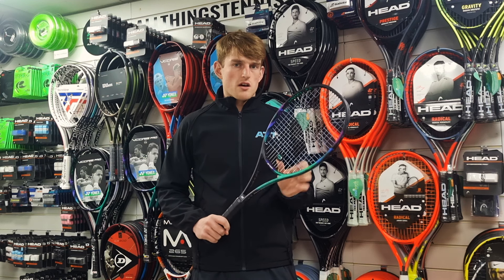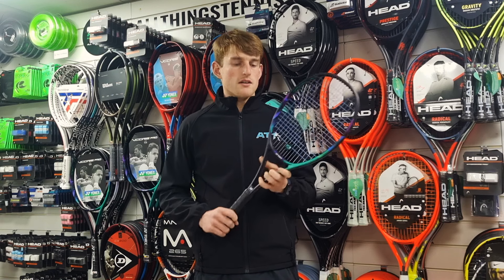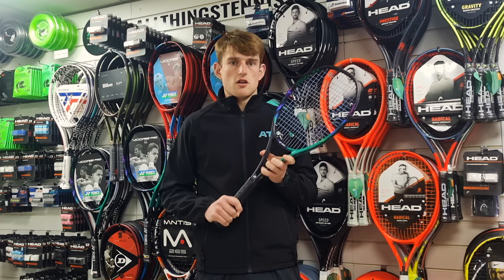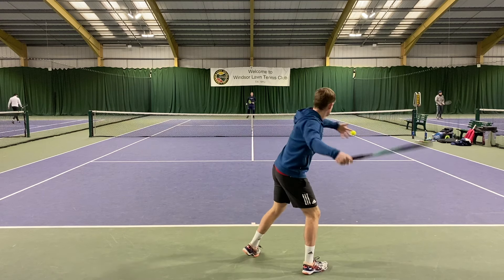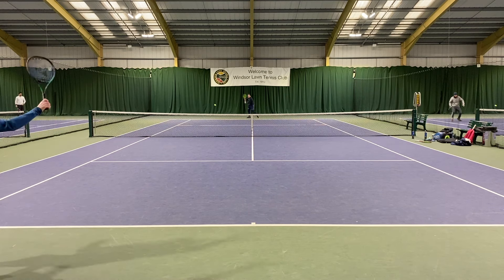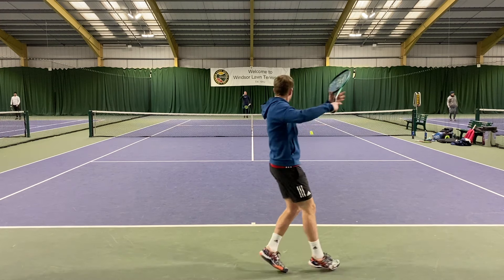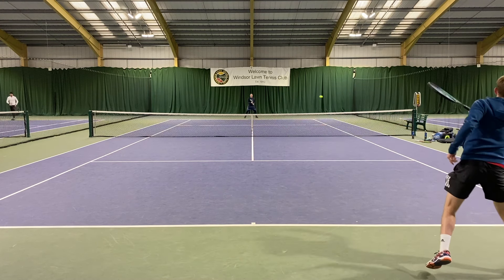With the e-zone I use now, I definitely get a lot of free power through that. There's a little bit less free power here — I have to really generate it myself. But on the other side, I thought it was a bit easier getting the spin and the control with this, which is definitely what I'd be looking for if I was overhitting a bit, which I feel like I do sometimes with my e-zone.